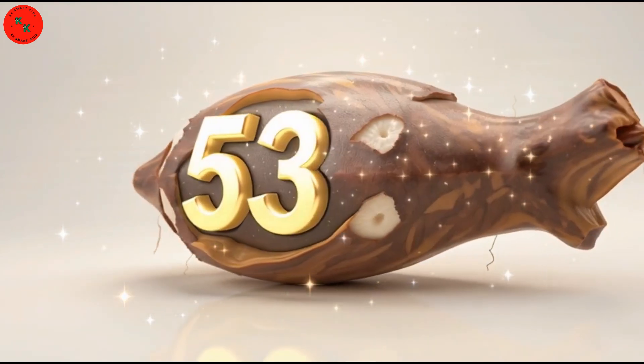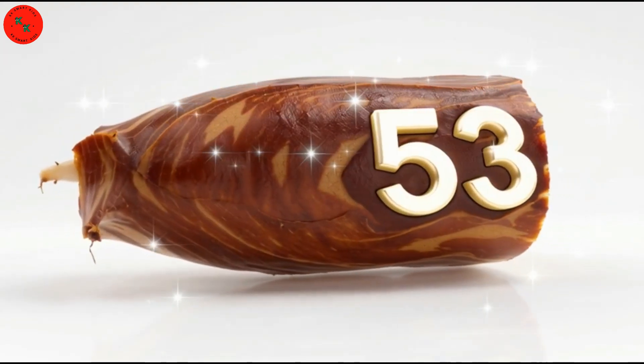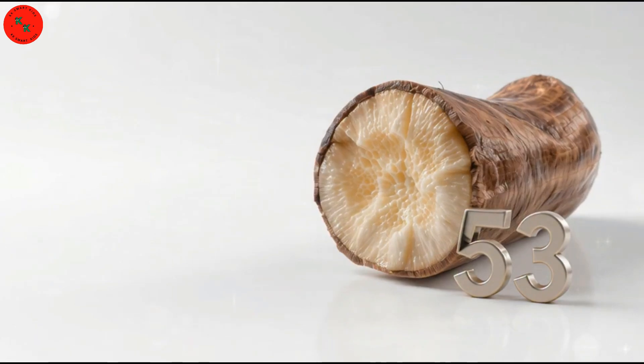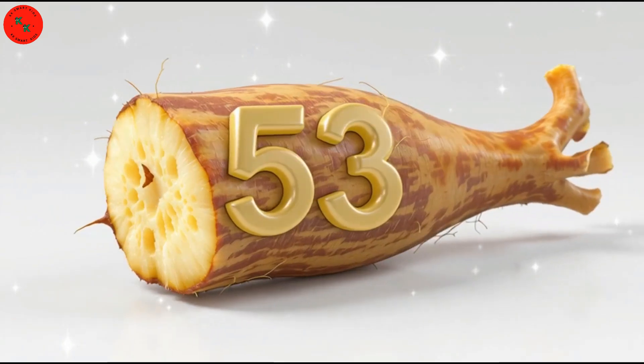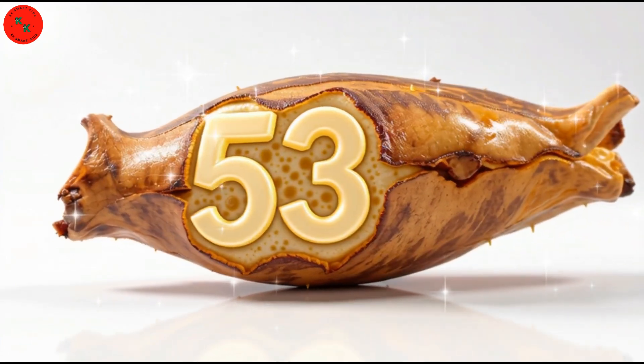Now it's number 53 — 53 lotus roots! Look at these 53 lotus roots! Lotus roots are brown outside and white inside with holes! Let's count them! One, two, three, to 53! Excellent!